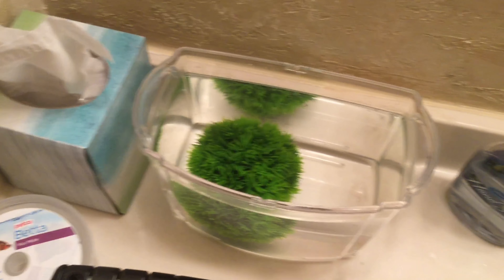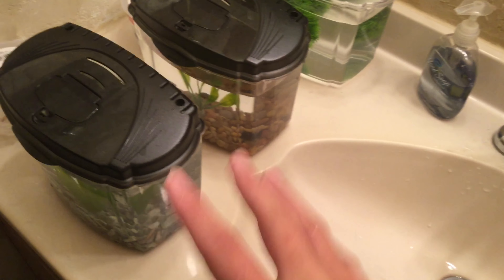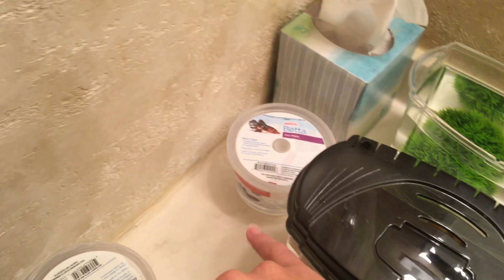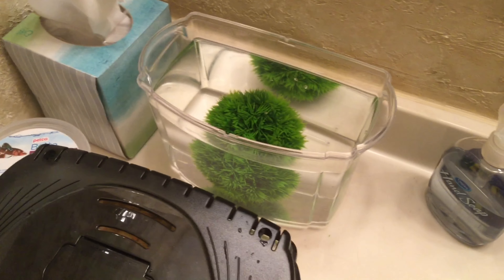Okay, so I've been soaking this for about 20 minutes now, and I've been purifying these two filters as well. I think what I'll do now is take the moss ball and put it in Luna's tank, and that will be that. You'll see in the next clip.